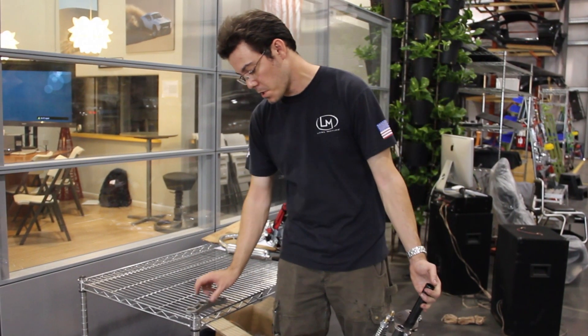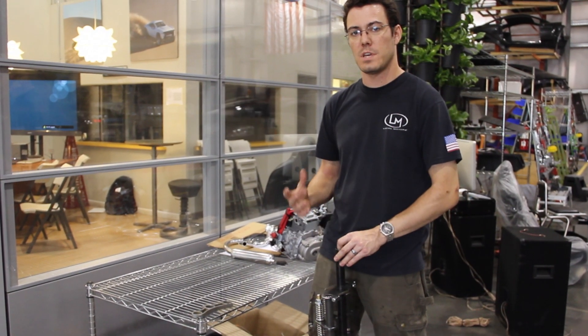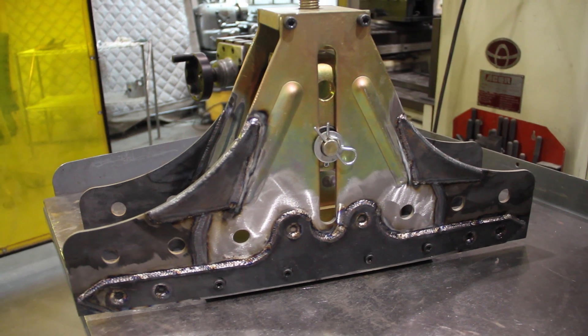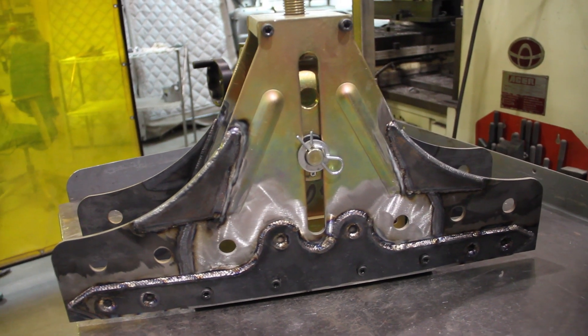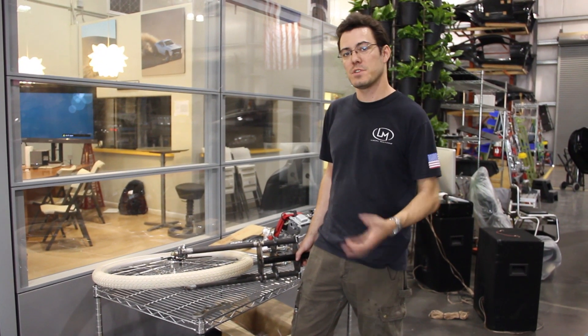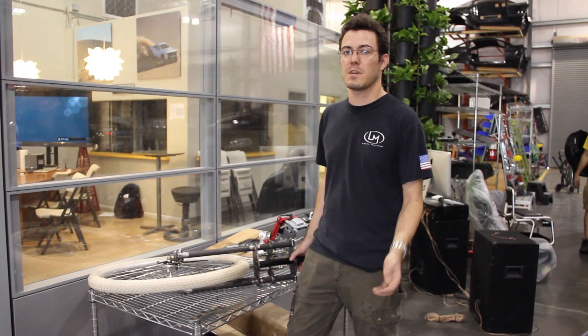Galen's been hard at work not only building this fork, but putting together the tubing roller that we got and getting that ready to bend up the frame once we get all the dies and parts in for it next week. To follow along on this project or to give any feedback and make comments, please go to forge.localmotors.com and look for the project Aerial Cruiser Prototyping and Development.